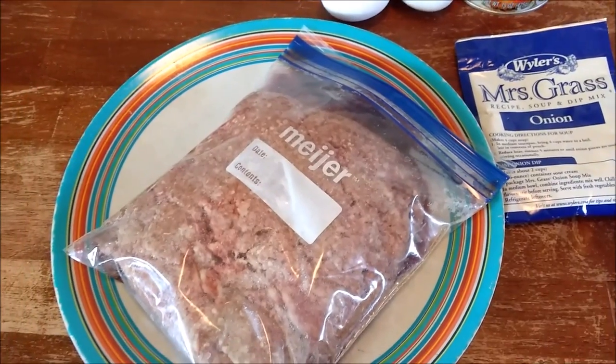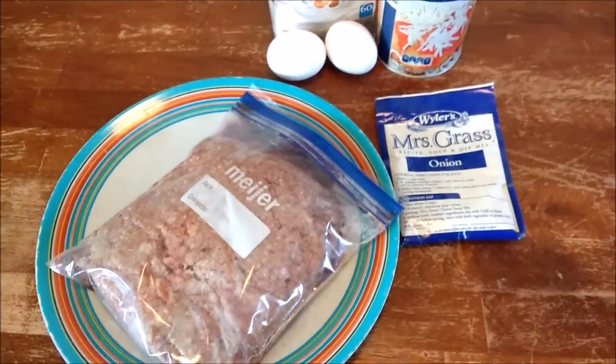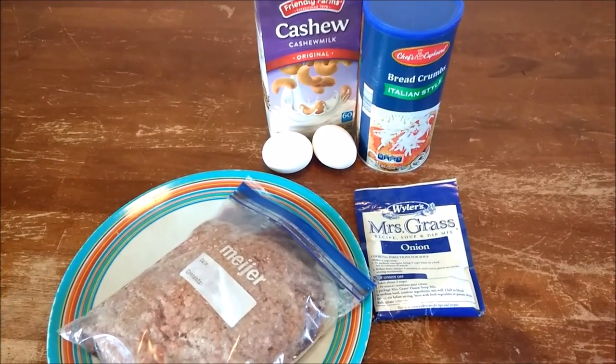Now I'm going to be doing a sauce to go on top, and I will show you that when I make it and what ingredients are involved for the top sauce.